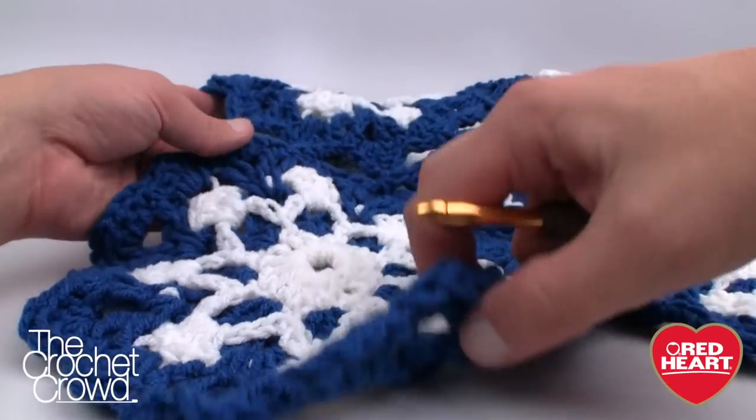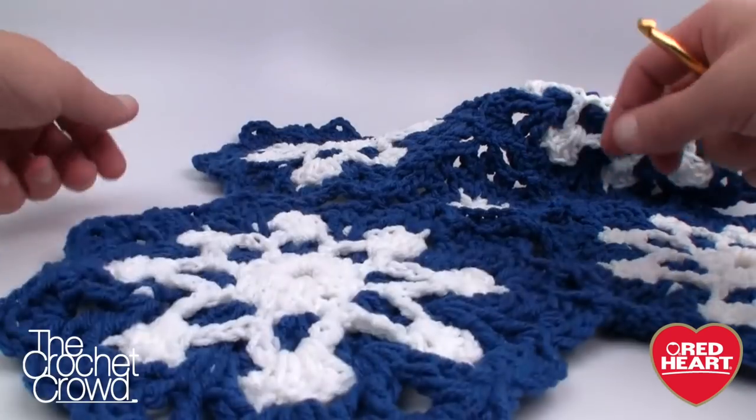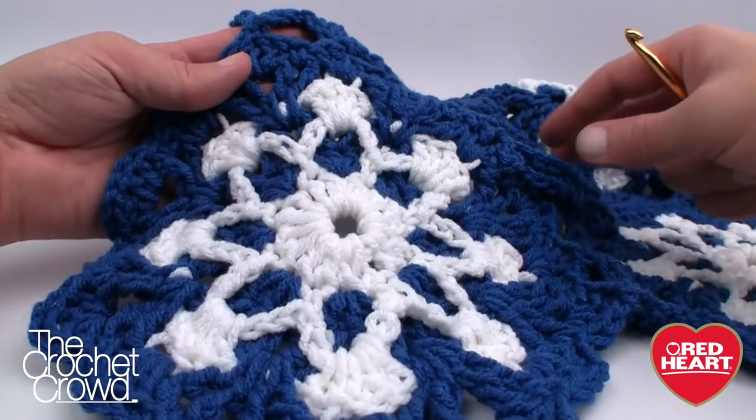This afghan is really simple. Here is the back version — you can see it's a lot different on the back — and this is really easy. I'm going to have some tips for you in just a moment.